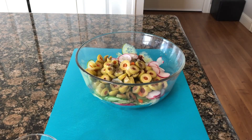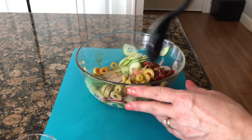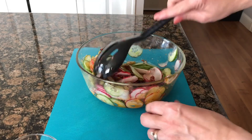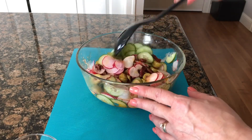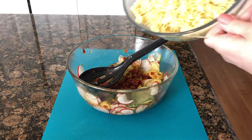Remember, you can always add but you can't take it out. Give it a good toss and mix all these ingredients. When the pasta is done, we're just gonna put it on top.